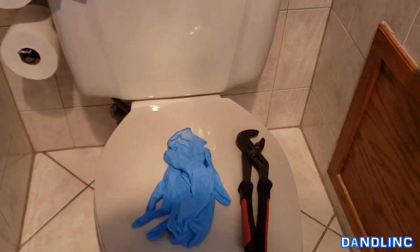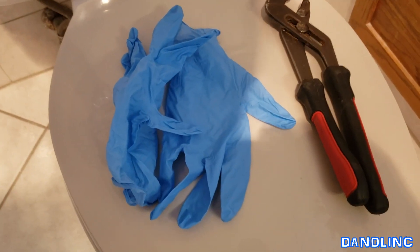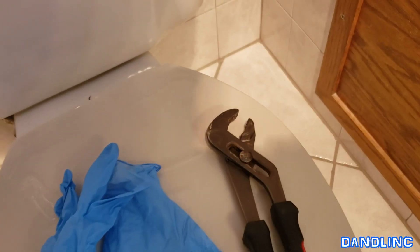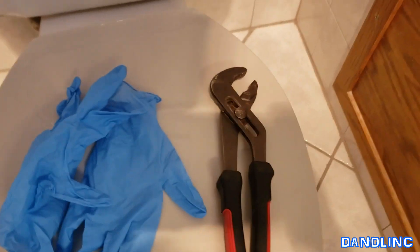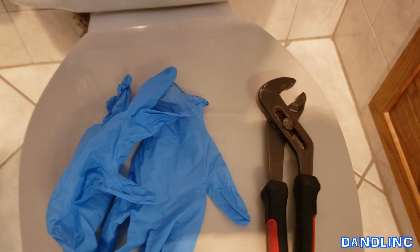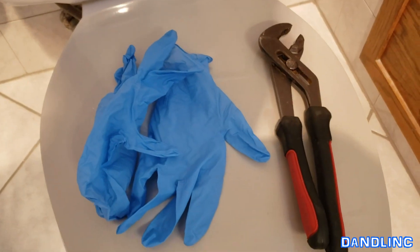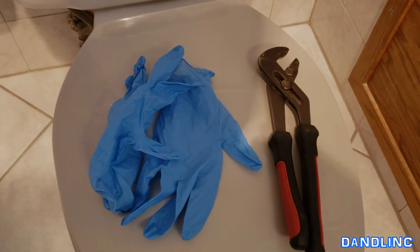You don't really need any tools for this operation, but if you do want some, you can wear rubber gloves if you don't like getting your hands messy. This is actually a clean part of the toilet to work on, so you don't have to worry about that. You might want to get yourself a pair of pliers or channel locks like I have. This just helps sometimes — the old plastic nuts on the back of this handle will be a little tight, and that'll give it a little leverage. But you really can do this without any tools.